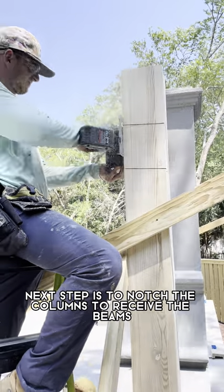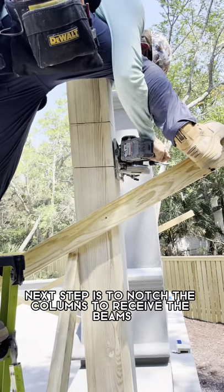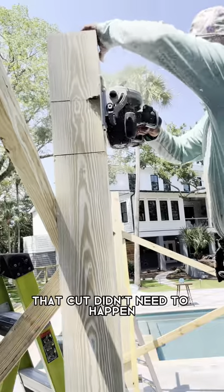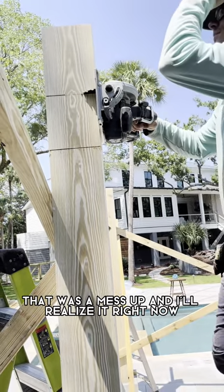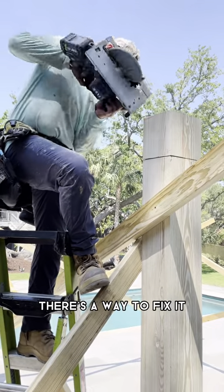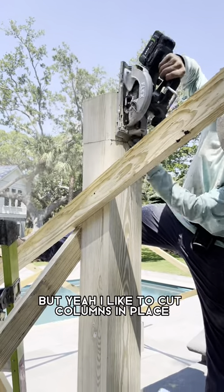Next step is to notch the columns to receive the beams. That cut didn't need to happen — that was a mess up, and I'll realize it right now. There's a way to fix it; I already did, but yeah.